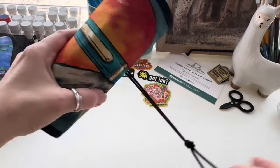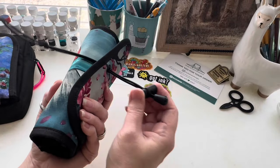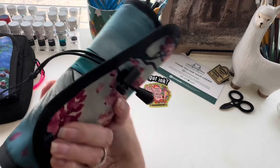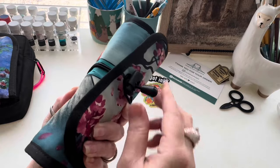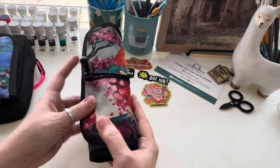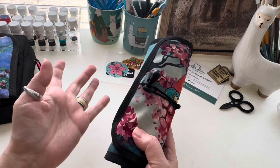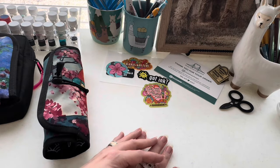My most valuable pen gets the most protected spot, and then I roll it up. The closure has a little clip on one end that's adjustable — you can move it up or down — and the loop comes around and latches over that plastic piece, cinching it in place. I love this; it goes in my purse and all my pens are protected.